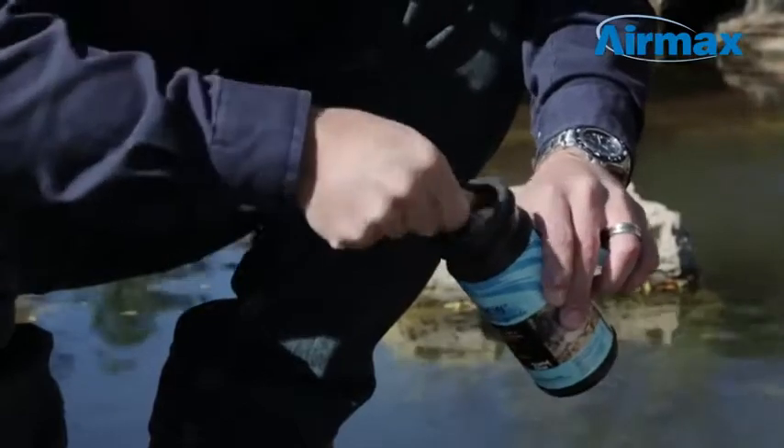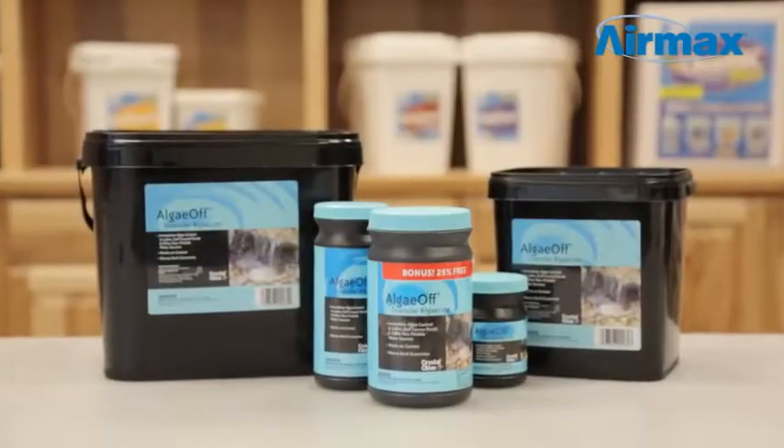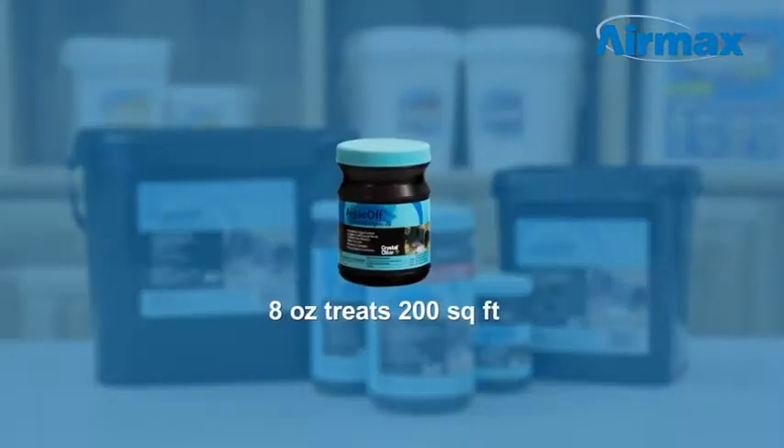With no temperature restrictions, AlgaeOff can be used any time algae is growing. AlgaeOff is available in multiple sizes to accommodate any size pond. Eight ounces treats 200 square feet.